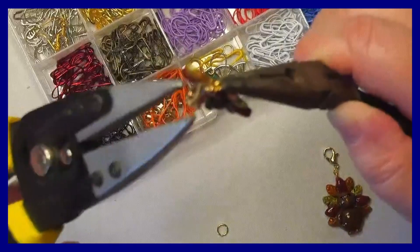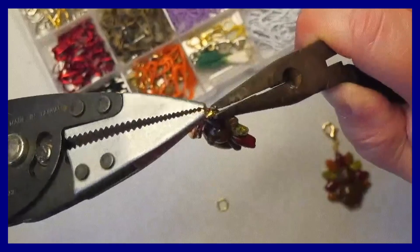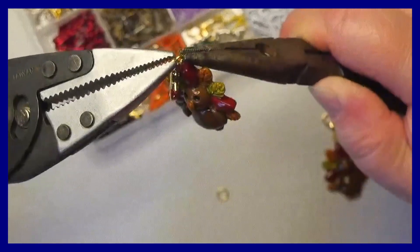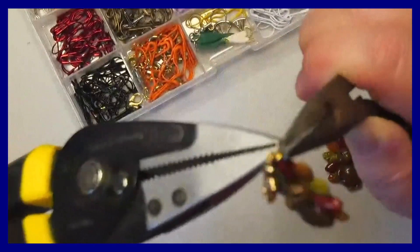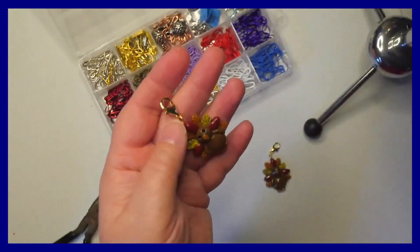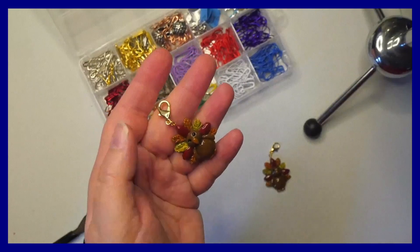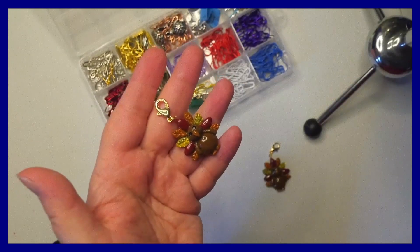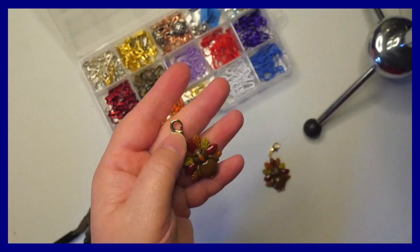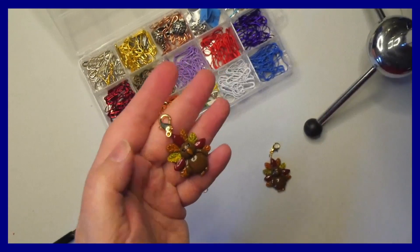Put the pliers back and twist it back until it touches. Once you get that jump ring closed back up, you are all set to go and you've got a nice progress keeper with a beautiful lobster clasp that you can use on your projects.